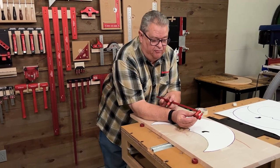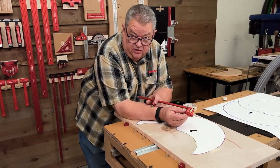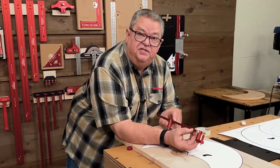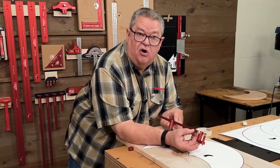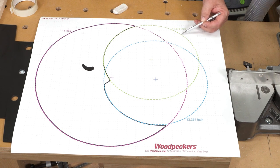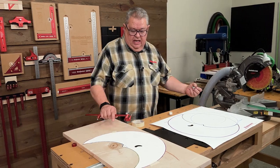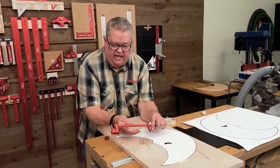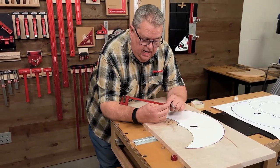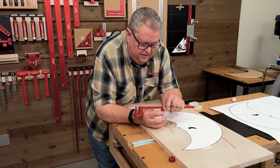That is our 18-inch circle with the deluxe trammel system set at 8 inches on the beam, plus one on our pencil holder — 9-inch radius, 18-inch circle. Now let's set up for the first of the smaller arcs. Above his nose is an 11.875-inch diameter circle, so half of that is 5 and 15/16 inches. With the one inch we have to add, I want to set my pointer at 4 and 15/16 inches.